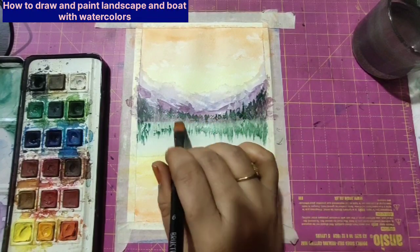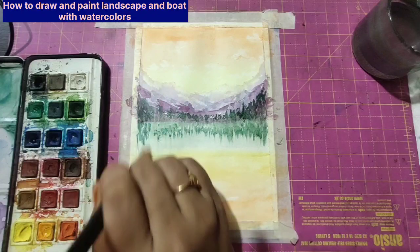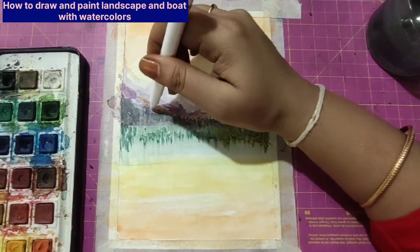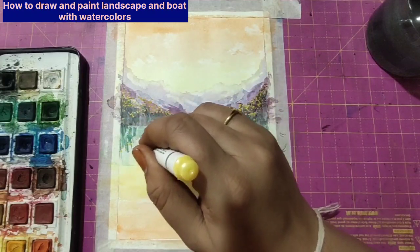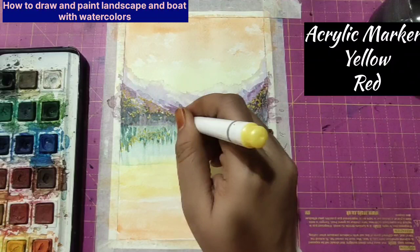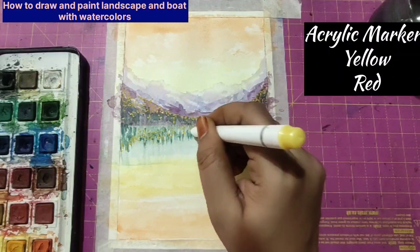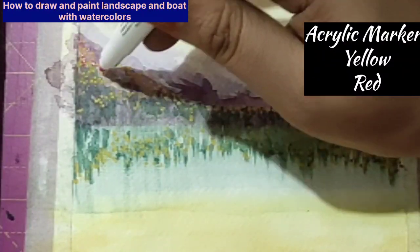I'm using a very flat dry brush and making the shadows in the water. The foreground is totally water — this is the shadow reflection of the sky. I'm not making any mountains, but the reflection of the sky and the foliage — that's it.